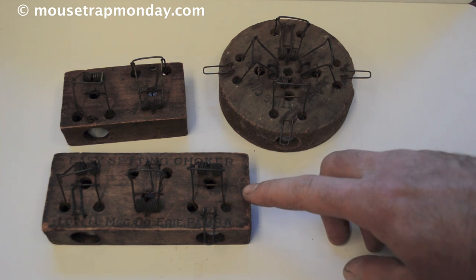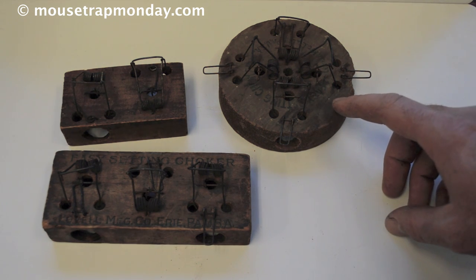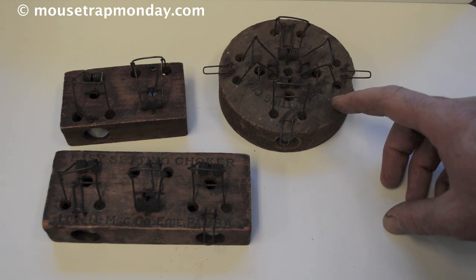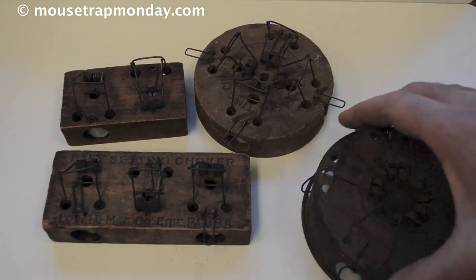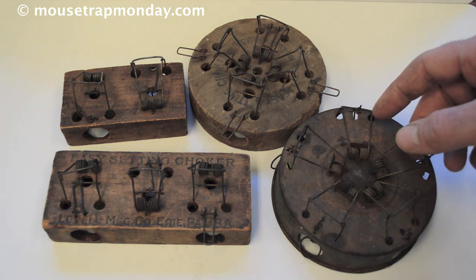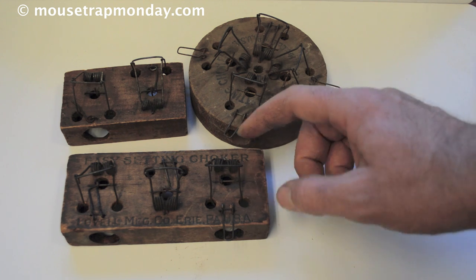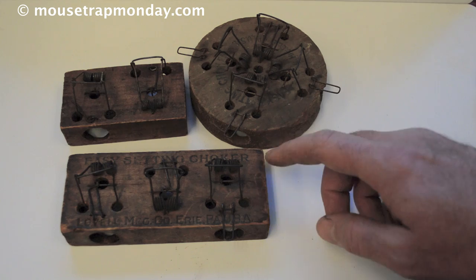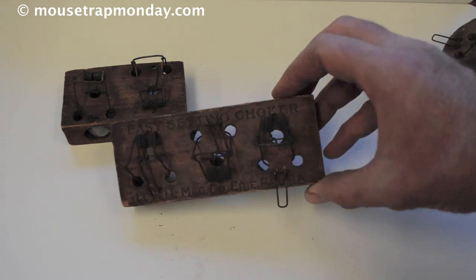Today for Mousetrap Monday we're going to look at an antique choker style mousetrap. This style used to be very common in the late 1800s and early 1900s, made by several different manufacturers in different sizes and shapes — round, square, and even metal round ones. I've already featured a hexagon-shaped one made by Victor. This one we're going to feature is a square one with three holes, called the Easy Setting Choker, made in Erie, Pennsylvania. The same company also made a round one.